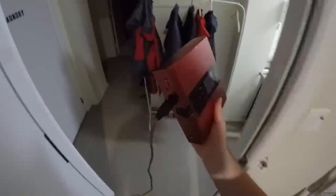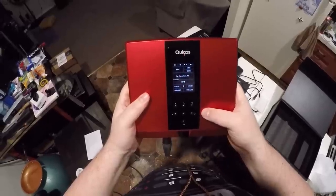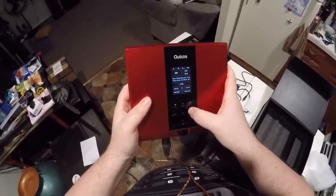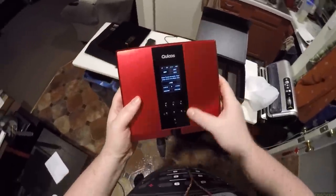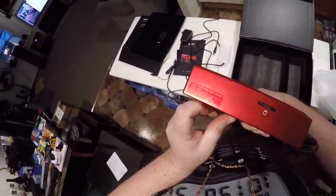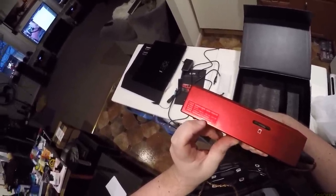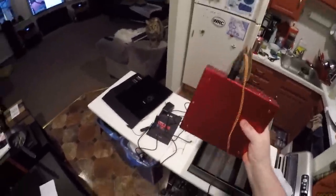That looks like an SMSL screen with the SMSL colors. Hey everybody, what do you use for your portable? 16-bit 44... This is — I'm officially going to go sit in a... next track, pause. Volume up and down, next track — that's illegal. What do you even do? Fast forward? Wow, that sounds good. 13,200 milliamp hour, 3.7 volt, 48 watt hour. Do they make a leather case so I could just sort of like...